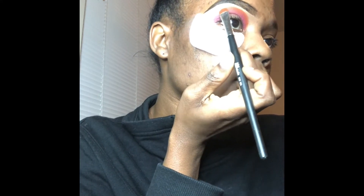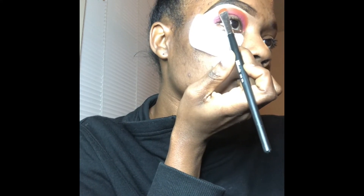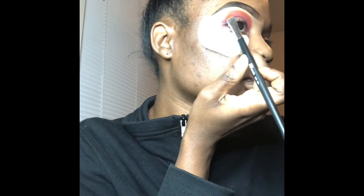What I'm doing now is building my colors to get ready to blend them out. The first color I used was a maroon, and the second color I'm applying on top is a burnt orange. As you can see, I'm going ahead and blending that orange out.